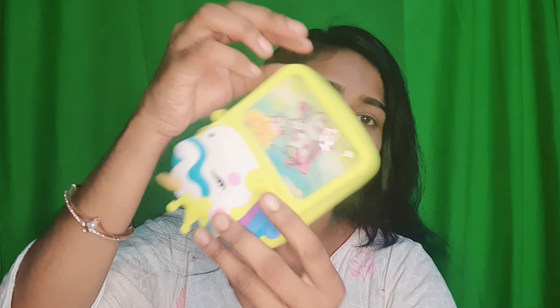The next product is a beautiful unicorn-themed small coin purse. It has a cute pattern. I feel this would be great to give to kids. You can keep coins or cards inside, and it also has an attachment where you can add a strap.